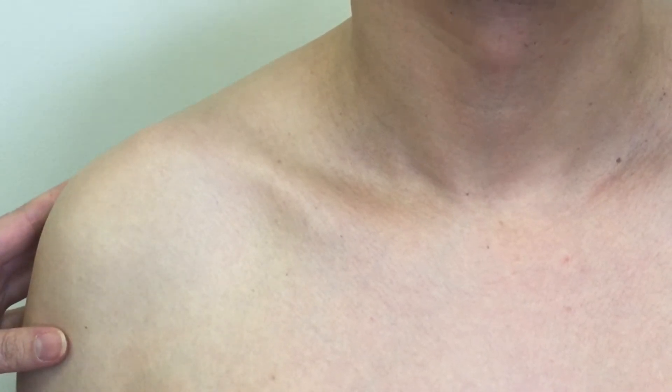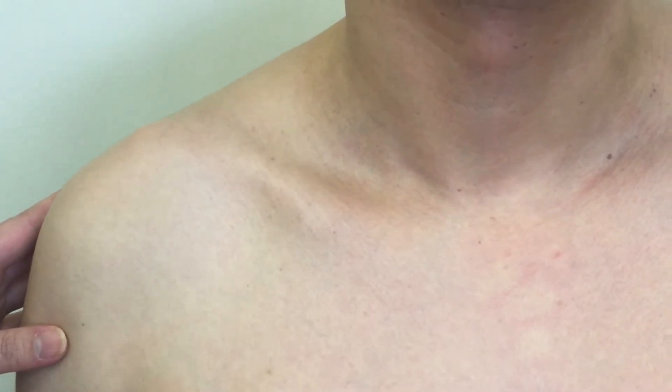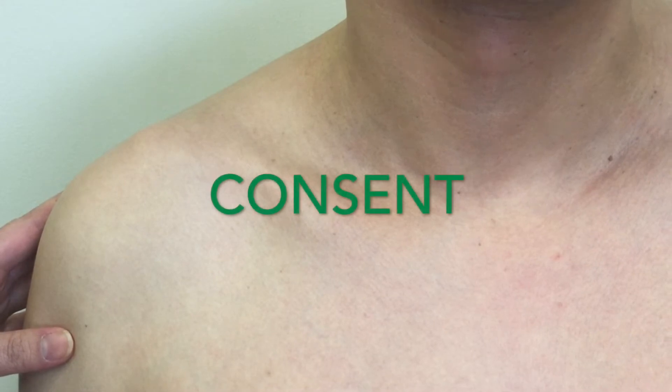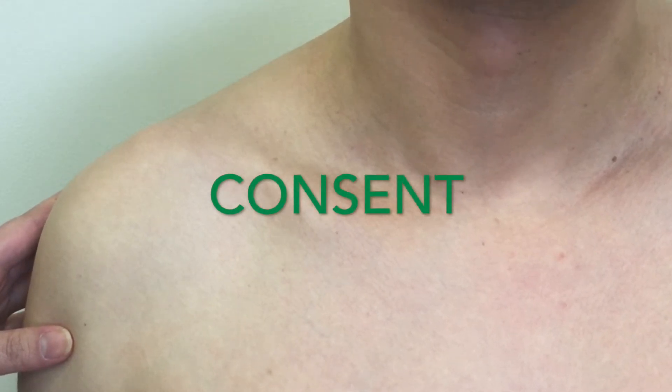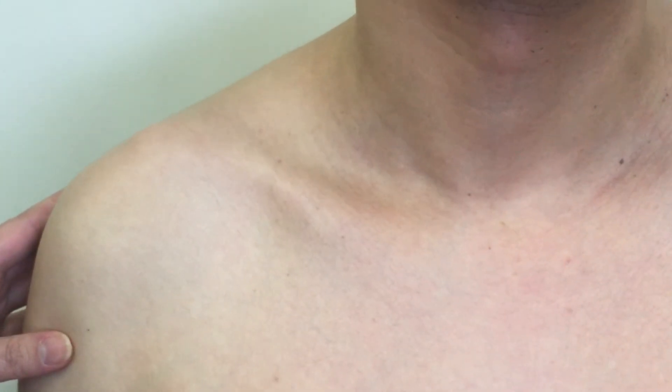The manubrium is the most superior portion of the sternum. Before you palpate the bony landmarks on the sternum, you need proper draping and specific consent to proceed, because the body part you are going to palpate is close to the breast tissue. After obtaining consent from your patient,